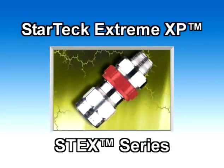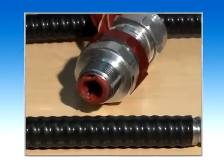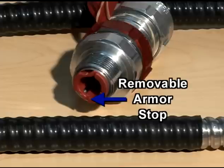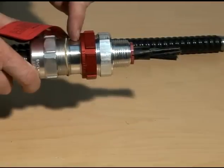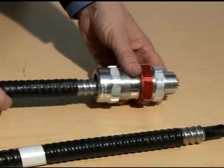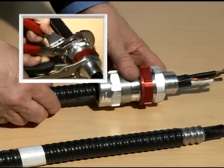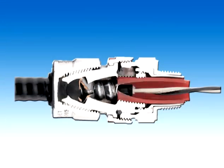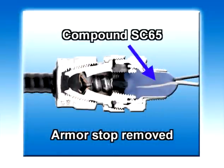Presenting the StarTech Extreme XP STX Series Fitting. The StarTech Extreme XP explosion-proof fitting features a removable armor stop which allows the fitting to accommodate a broad range of cable sizes and can replace up to three conventional TEC fittings. For smaller cables, you keep the armor stop, and for larger cables, you remove the armor stop. Once the cable is properly seated into the StarTech Extreme fitting, tighten the gland nut to secure the fitting on the cable. If the armor stop is still in place because a smaller cable is being installed, you will need to remove it before applying the SC4 Kit Liquid Sealing Compound or the SC65 Putty Compound.